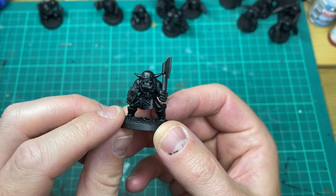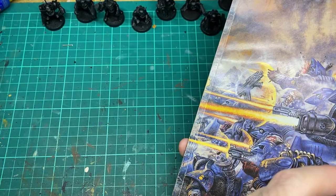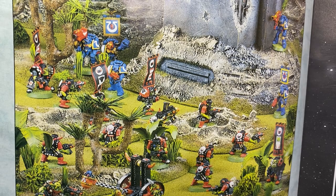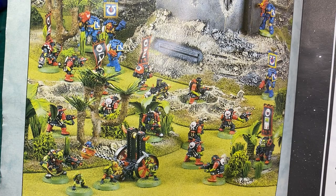Welcome back for another painting video where we're going to be painting some 90s infused goth orcs. The inspiration for this colour scheme comes from the rulebook itself — taken from the inside cover — which depicts a mob of goth orcs taking on the Ultramarines. It's going to be this very mob I'm going to look to recreate.